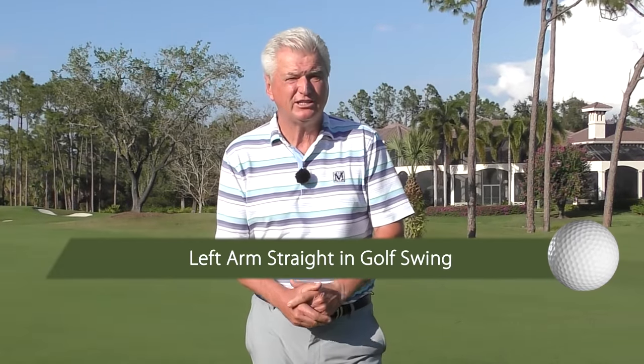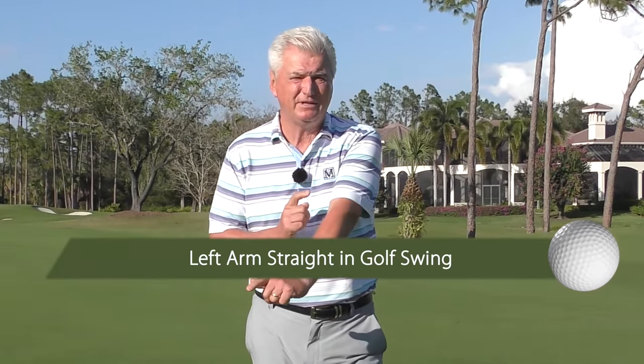Hello there, Adam Bazalgette here, founder of Scratch Golf Academy. Today's subject: I'll show you a secret that helps keep the left arm straight. I'll reveal the number one reason I see when giving golf lessons why people don't keep that lead arm straight. I'll also show you not only a couple of drills, but why towards the end of the video it may be best for you to let it bend a little. Hope you'll have some fun with this.